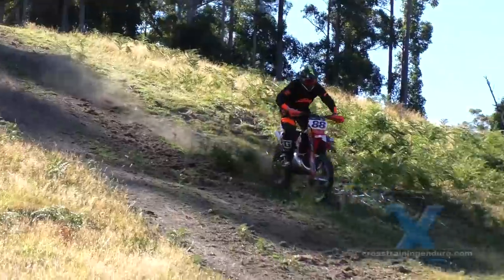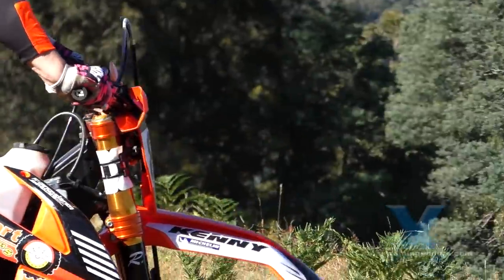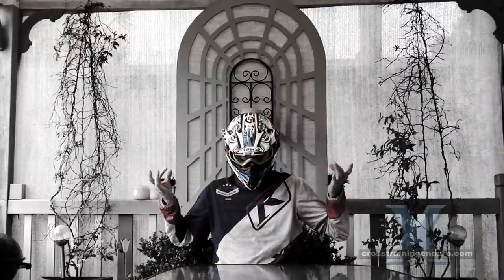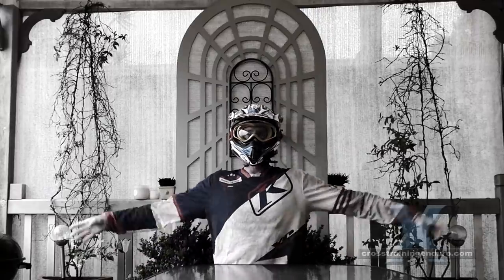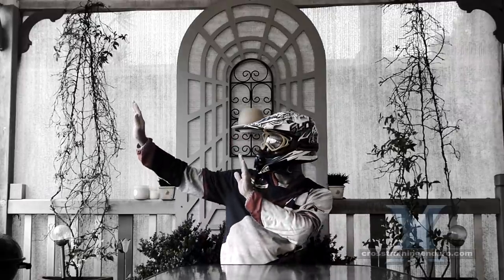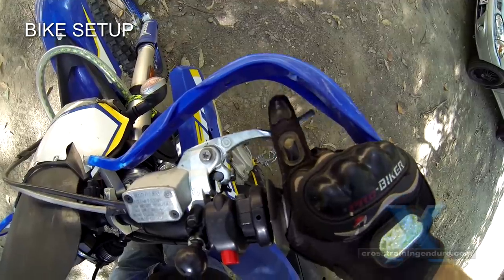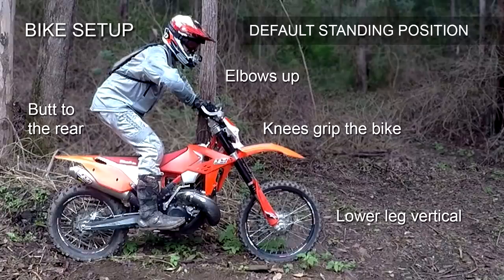Or have the incorrect mix of front and rear brake. As zen master sensei says: 'You can only go as fast as you can stop, grasshopper.' Leaving skid marks on track often leads to skid marks in underpants too. First, bike setup — regular viewers will know about the default riding position, so set your levers up accordingly.